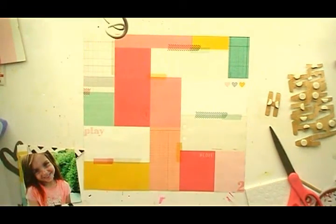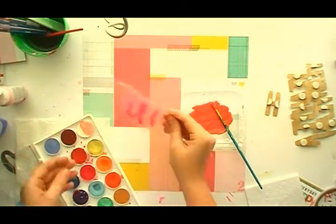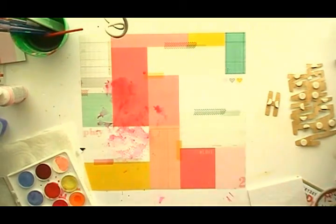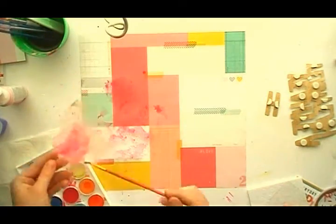I felt like it needed some mixed media, so first I thought I was going to go with my acrylics — I usually use white, pink, and red to get that salmon color — but I ended up using my watercolors instead. It was a different shade of pink, and that's what I wanted because I didn't want it to blend in with all the pink already on the background. I keep going back and forth to see if I want to add more mixed media, and I do add more. The more time you spend on mixed media, the better it gets.